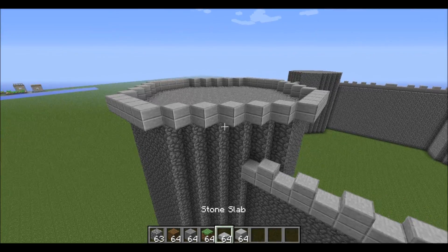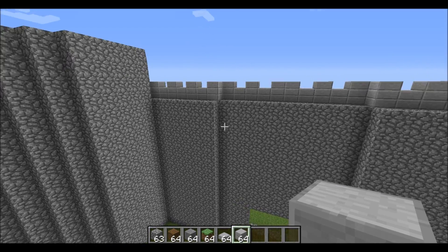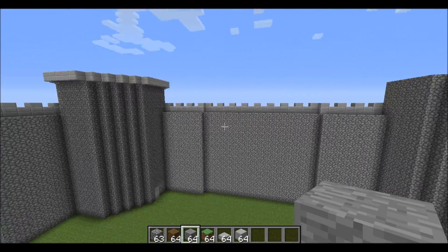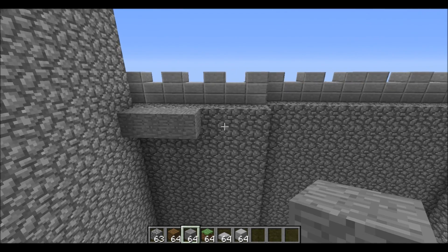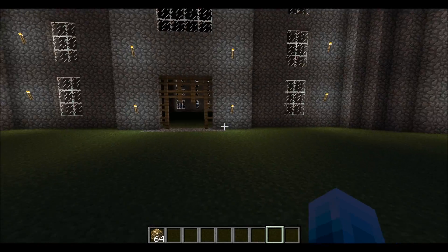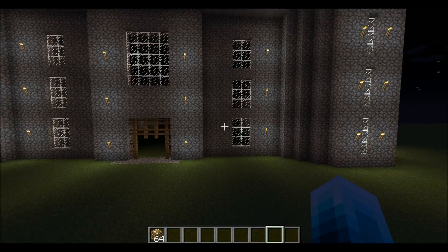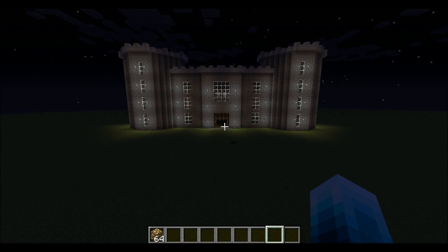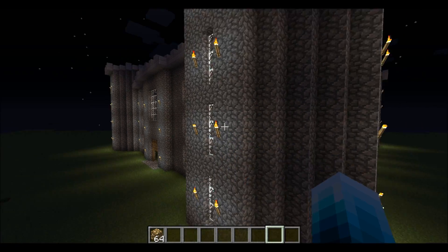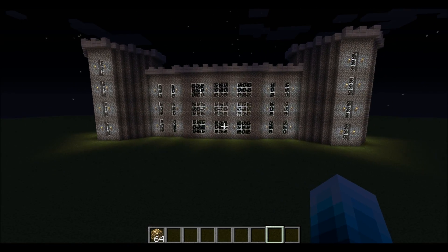Next we're doing the same crenellation on top, and we're filling this entire level with stone — yes, it takes a while but it has to be done. I've added torches, some fence gates, and windows. For windows, one block off the ground: three, one, three, one, three, two — four sets of three. You don't have to add all the torches, I just like it that way.